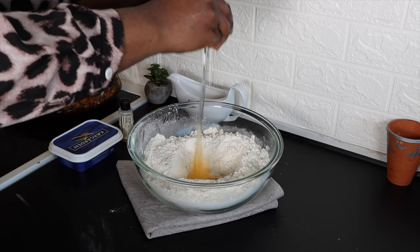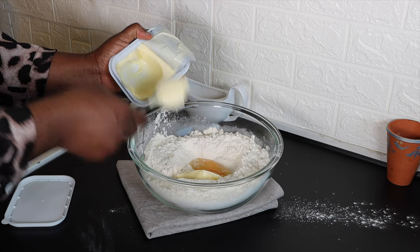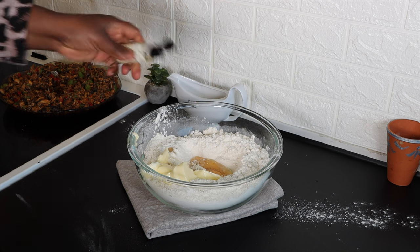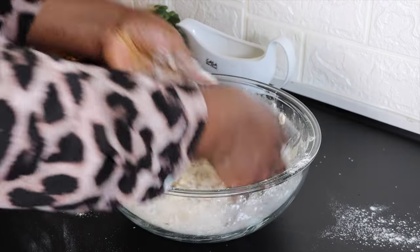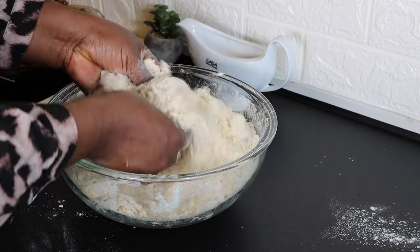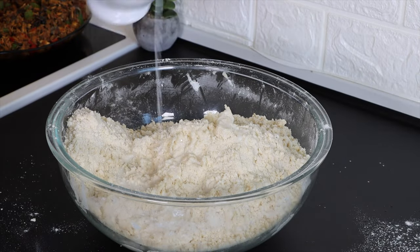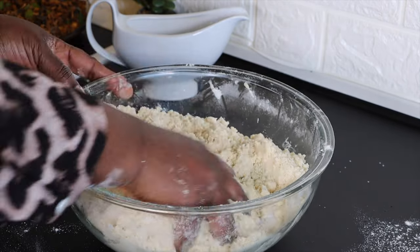After mixing, I'll create a hole in the middle of the bowl and crack in two eggs, add two large tablespoons of softened butter, and three teaspoons of vanilla aroma. Begin to mix everything until a crumbly texture is formed — this is very important. All ingredients must be at room temperature.